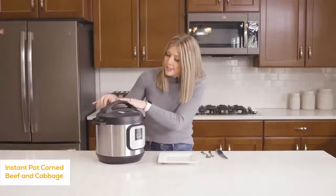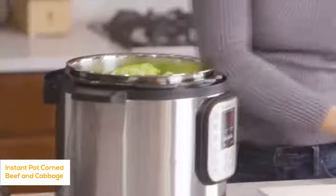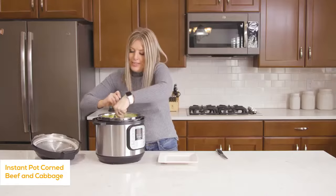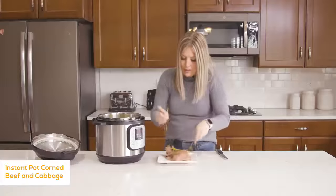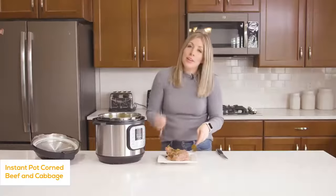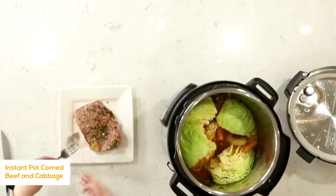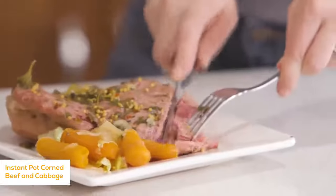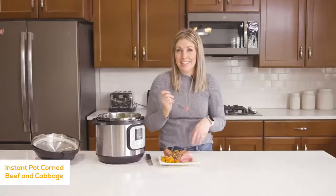Once the timer is done, turn the knob to venting again, let all the steam out, and open your lid. The cabbage should be cooked perfectly, nice and tender. If you don't like cabbage, you don't have to do this part — it will still taste amazing. Carefully pull the corned beef out — oh, it's falling apart. Cut away the fat if you'd like. Just look at how juicy and tender this is — it just falls apart. If you've never had corned beef, I highly suggest giving it a try.